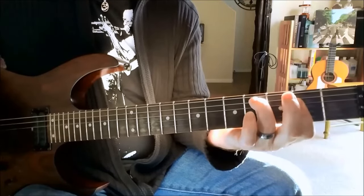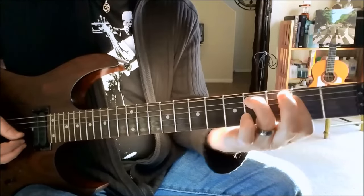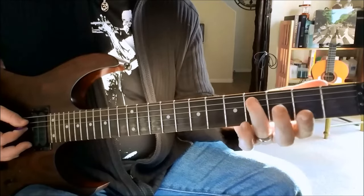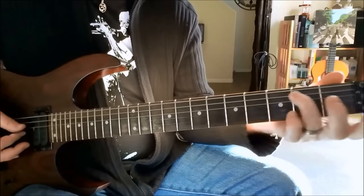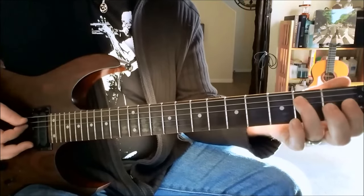It makes an inverted A chord — C sharp, E, A. And then slide back to the second fret with the ring finger. I include the open E string in that because it makes it sound nice and full.